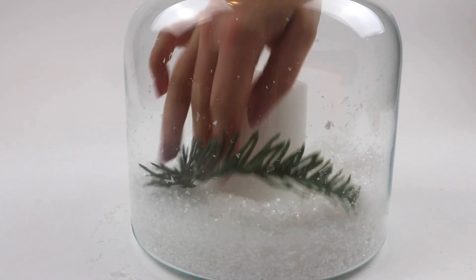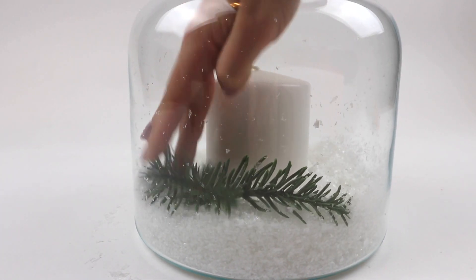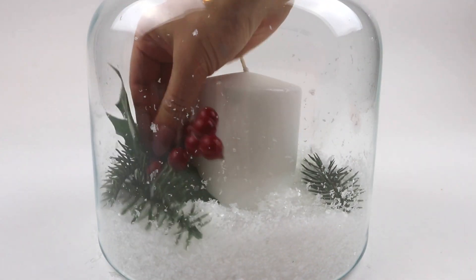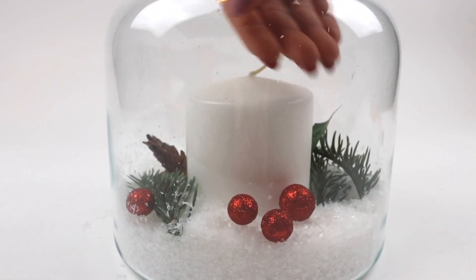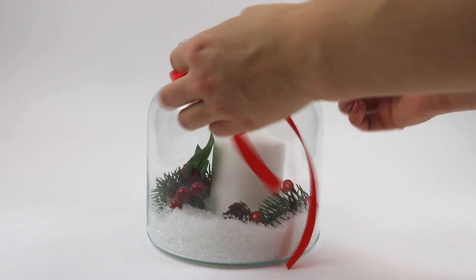Teraz dookoła układam świąteczne ozdoby takie jak gałązki i czerwone kuleczki. No i na koniec zostało już tylko zawiązanie kokardki na górze słoika.